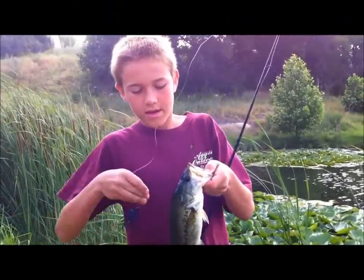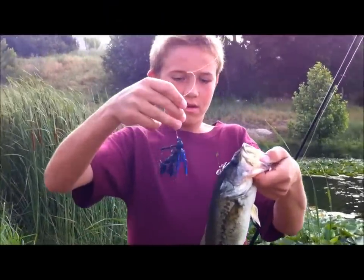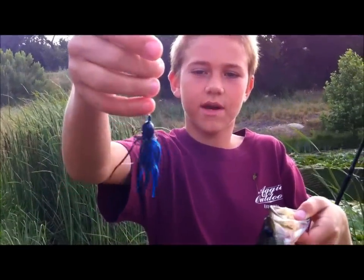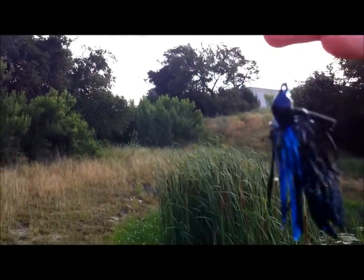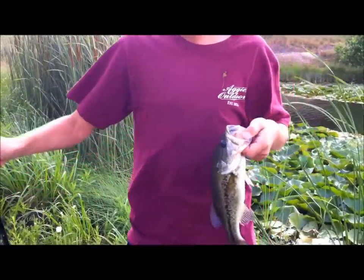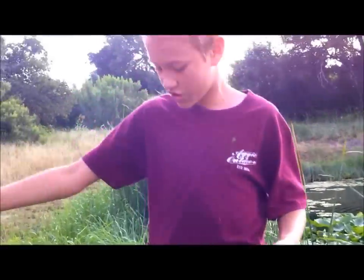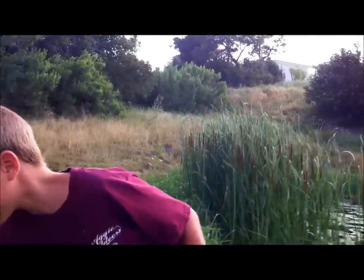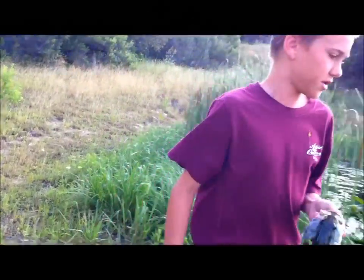Hey guys, I'm back. Here's the jig and the fish — a nice jig, a Bitsy Flip black and blue. Same kind of colored trailer if you can see it in there, it's kind of messed up now because of the fish. Just a little dink I caught. Not the ideal jig fishing rod — this is only 7 foot — but you'd want to go with like a 7 foot 2 worming jig rod.